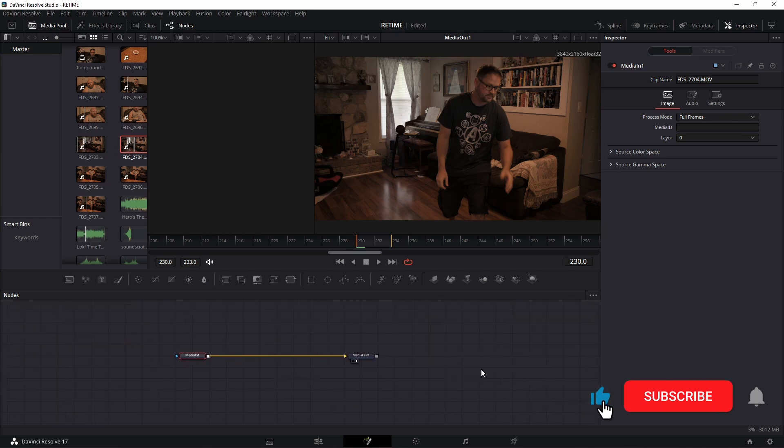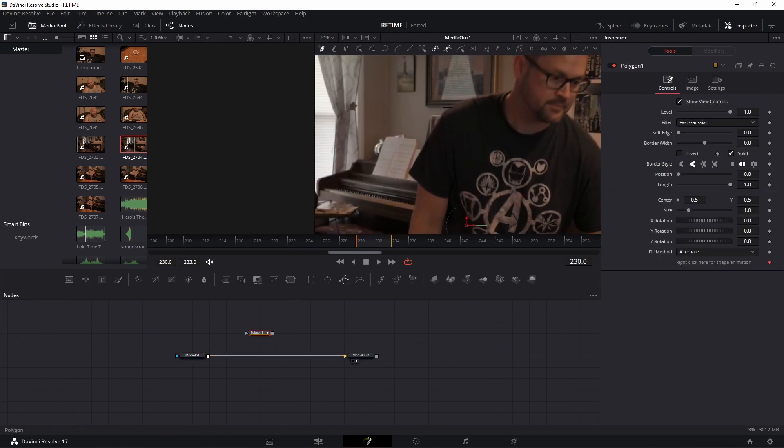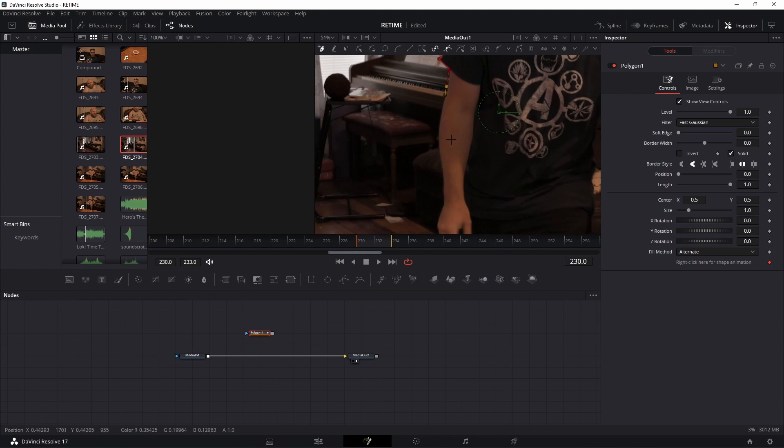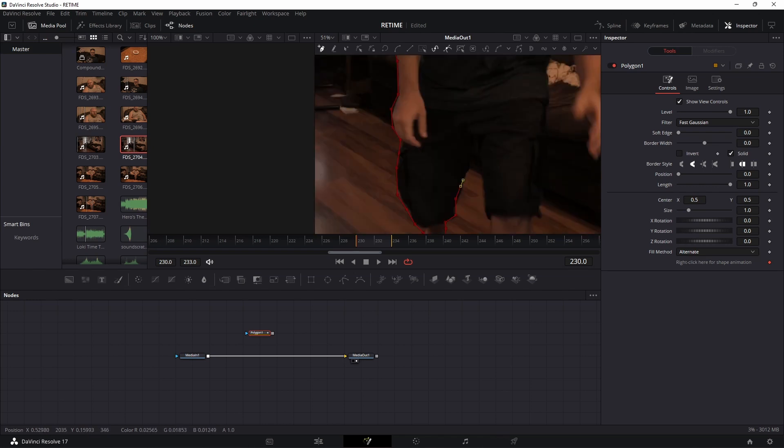With the first clip selected, head over to Fusion. Now that we're in Fusion and on the first frame, zoom in and mask around the actor. It doesn't have to be super perfect because you're going to put a blur on it, but don't go all the way out — try to get close. I'm going to speed through this because I assume you know how to mask.